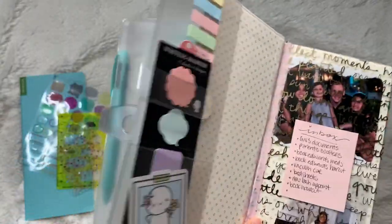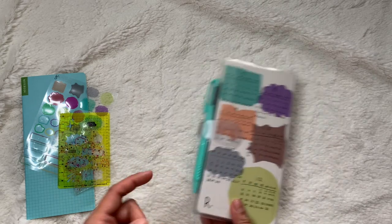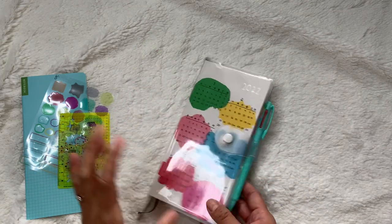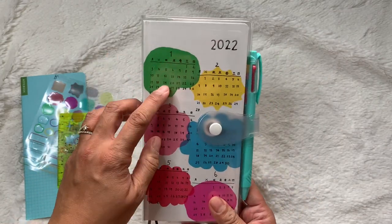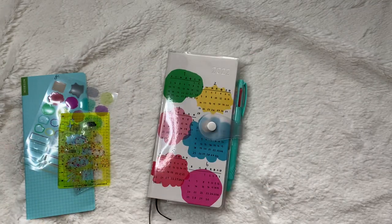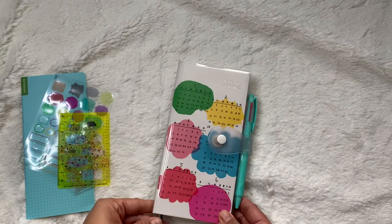I also picked this Hobonichi Weeks because it has the whole year — six months in the front and six months in the back. It'll be easier for me to see what day it is. It's a Monday-start calendar. It's just a really convenient, super functional planner.